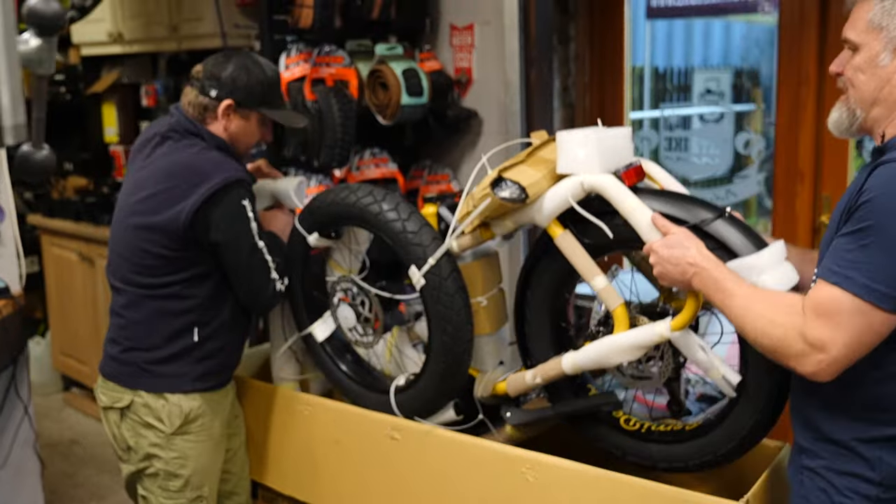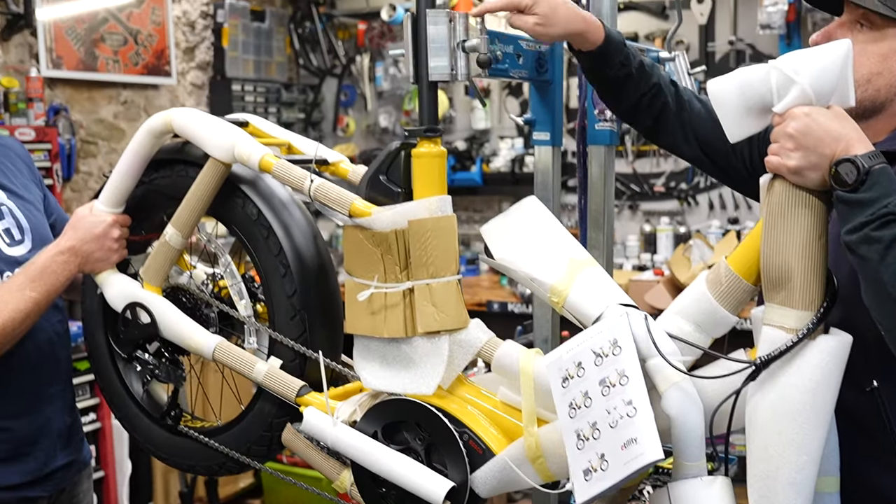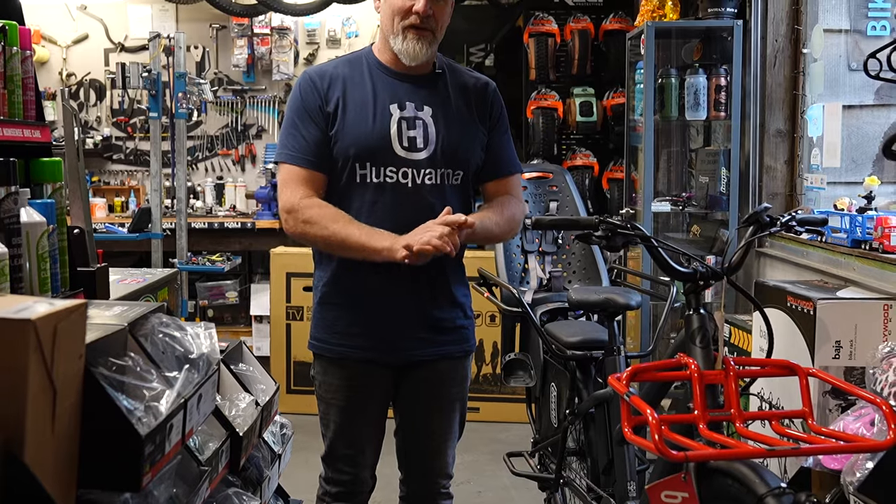Welcome again to Fat Bike Adventures. We've got a fantastic build for you today on a wonderful Irish summer day — or was it an Irish autumn day? Either way, here's what we're looking at today.